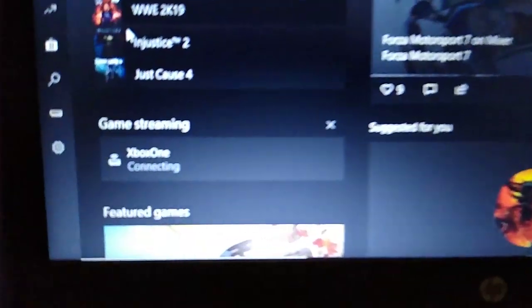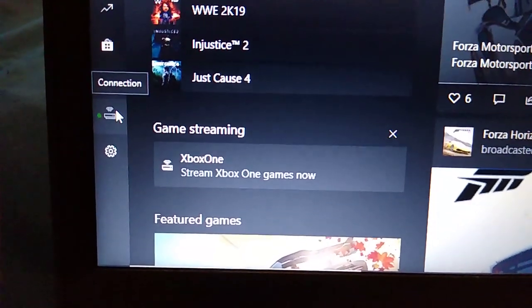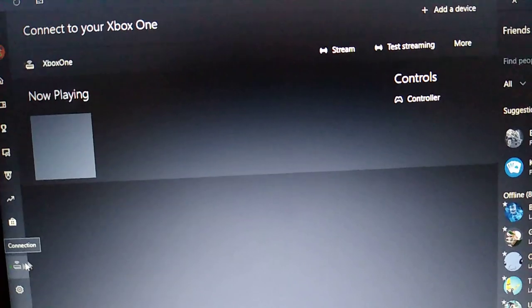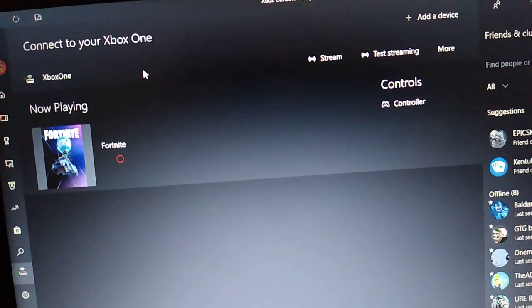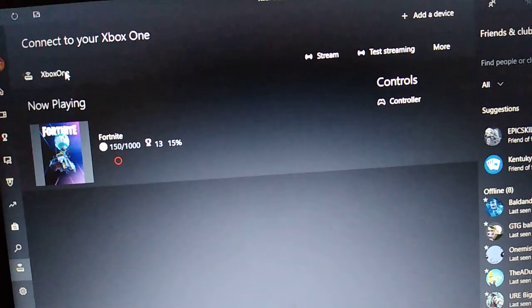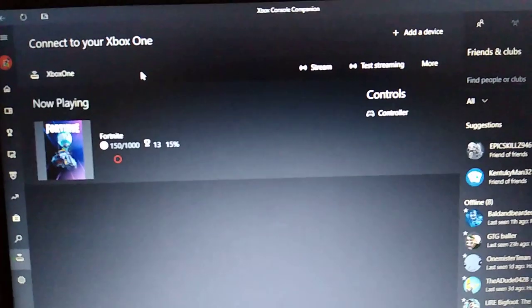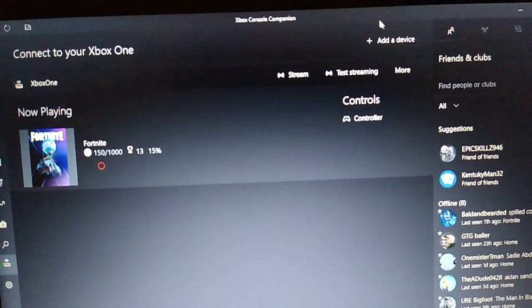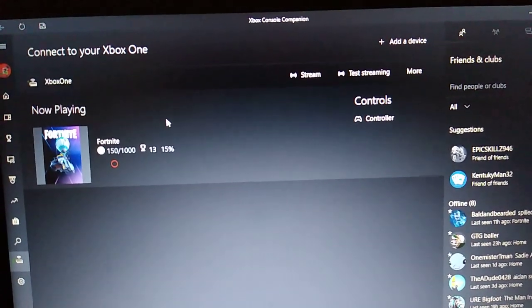Go down to Connection and click it. I'm already connected, but normally when you get here, as long as you're connected to the same Wi-Fi, you click this and it will connect you to your Xbox. Or you may click Add a Device. Once it connects, every time you turn the app on it's going to pop up.